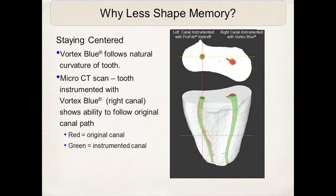Here you can see in this micro-CT scan that the canal on the right was instrumented with the Vortex Blue file, the one on the left with a standard nickel titanium instrument. The blue-instrumented canal shows better adaptation to the canal walls because of this reduced memory in the Vortex Blue instrument.